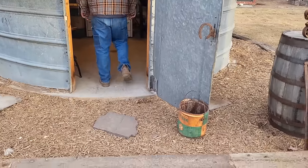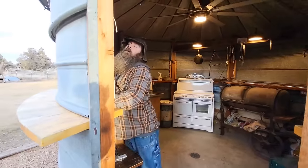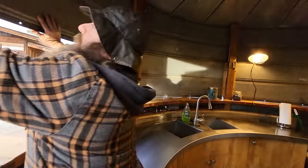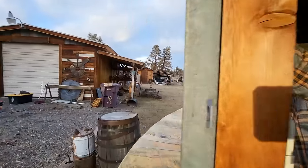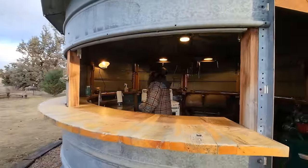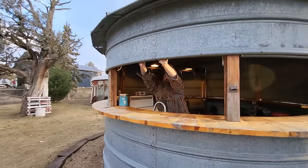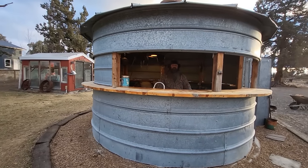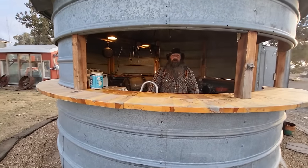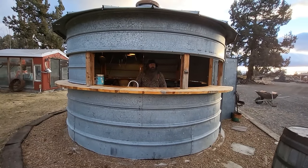One of the cool things about this — we get a lot of wind here — so I made it so all of the sides slide up. They do this all the way around. It lets a little daylight in. I smoke a lot of barbecue meat in here, so it's nice to let the smoke out.